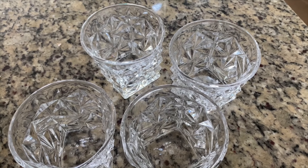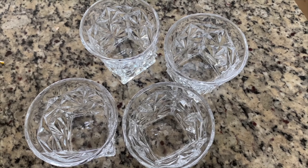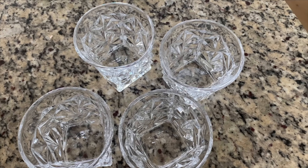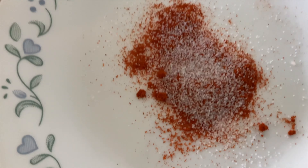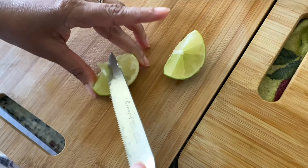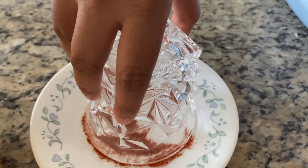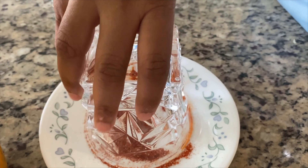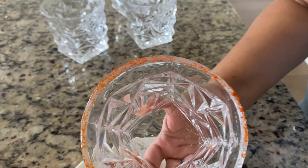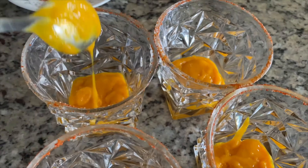To spice up the mango drink a bit, let's first prepare the glasses. Put some salt and chili powder on a plate. Cut a lime, rub it around the rim of the glass, then dip the rim into the salt and chili mixture, turning it round so it sticks all over the rim. Then add about four spoons of blended mango puree into each glass.